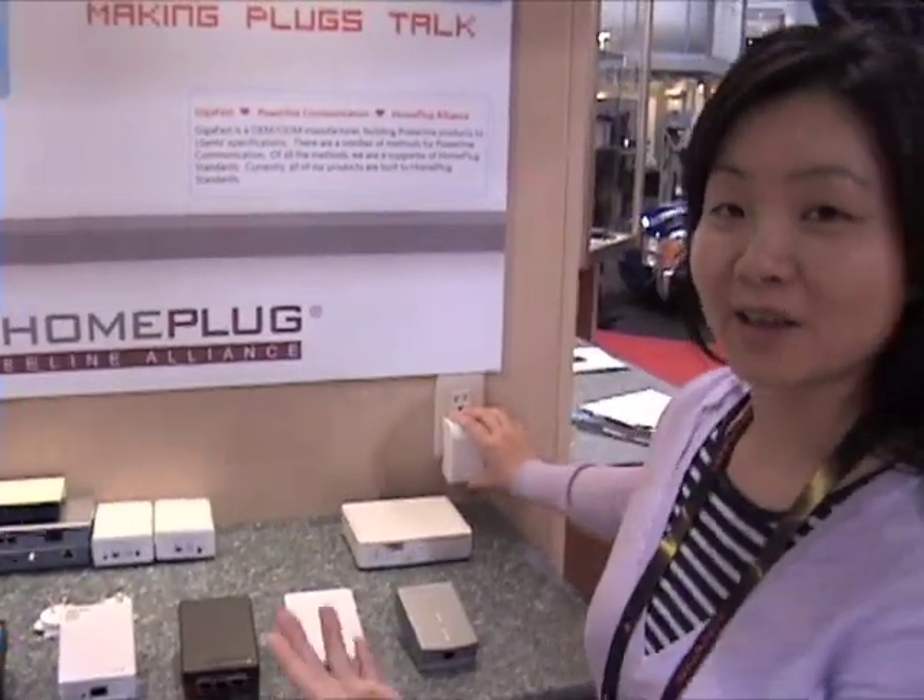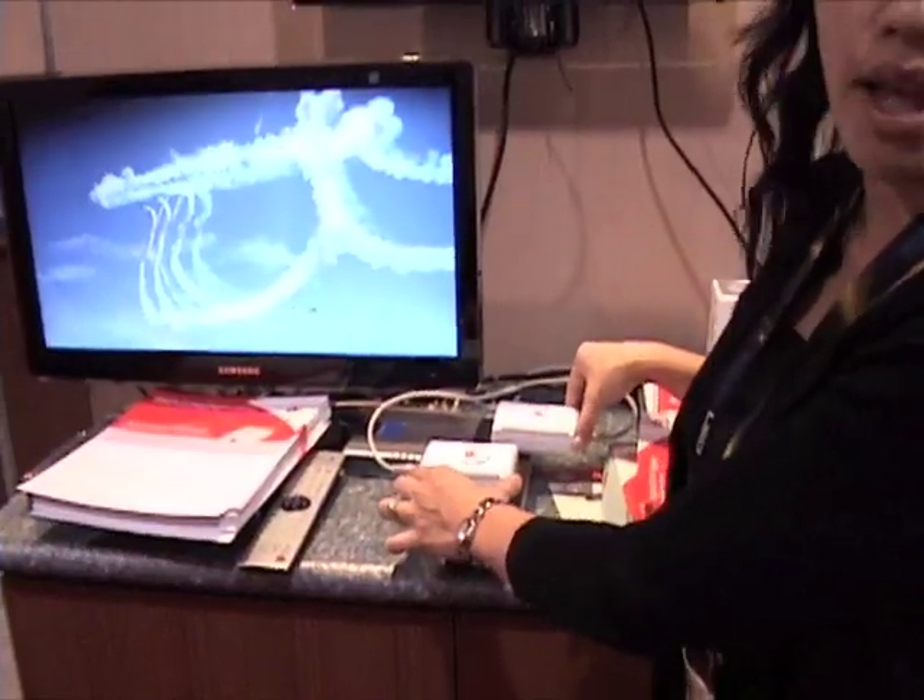Plug technology is fantastic — very easy to use, no hassle, no fuss, user friendly. It's incredibly simple home networking, plug and play, consumer simple, without pulling any cables whatsoever.